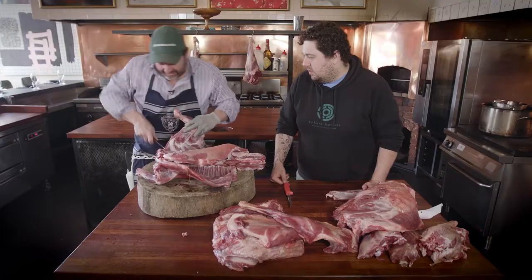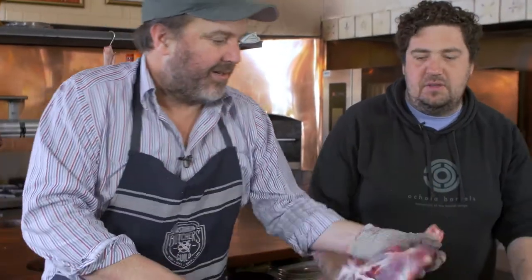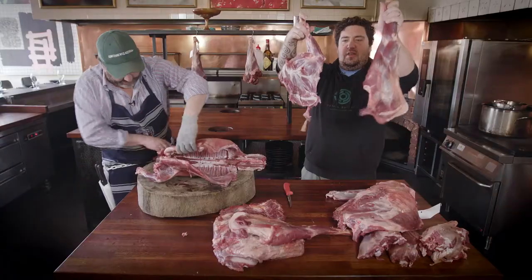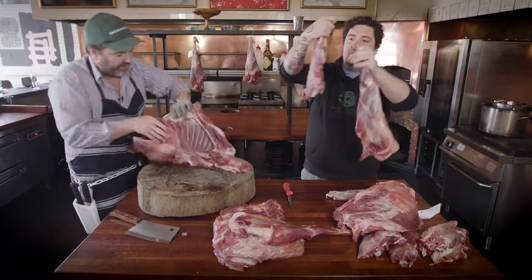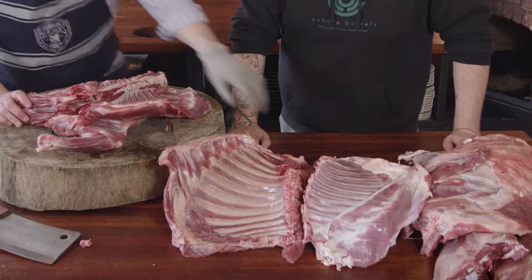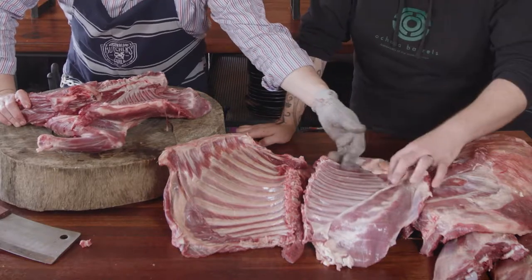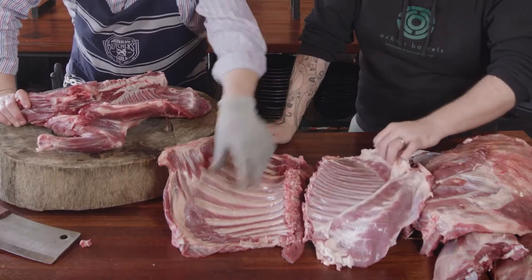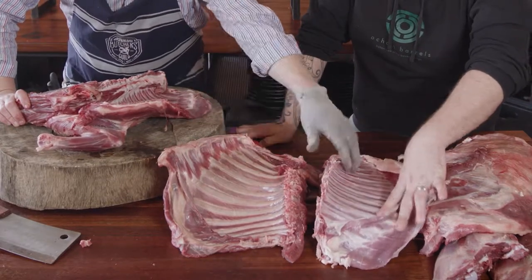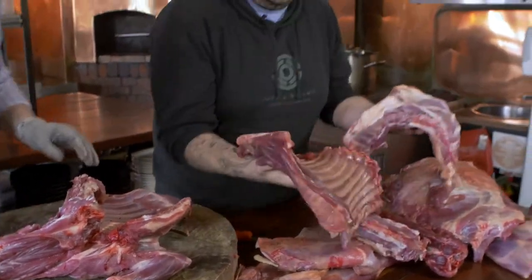Even the difference between the two shoulders — it's almost like two different animals. You can see that's the wild and this is the farmed; there's a lot more meat on this shoulder. Looking at the colour of the inside of the ribs between the two animals, this is probably the starkest difference — the rib comparison is actually quite crazy.